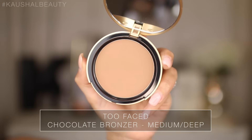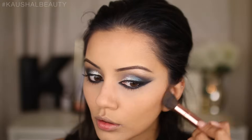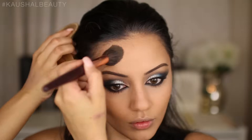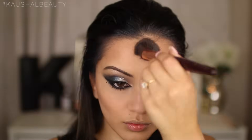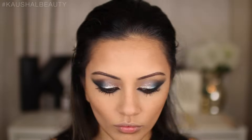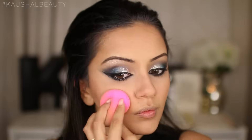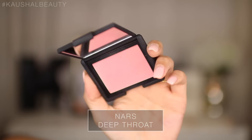Next I'm setting everything in place, using the Too Faced Chocolate Bronzer to set all the areas where we contoured, with a fluffy contour brush by Charlotte Tilbury. You can use your favourite contour brush — as long as it's similar you'll get a similar result. I'm contouring my nose very slightly and then going over the contoured areas with my beauty blender to make sure everything's nicely blended.